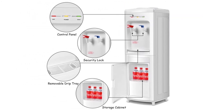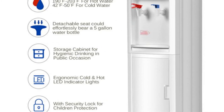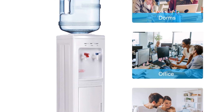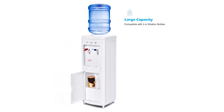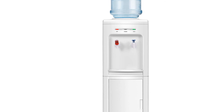This top loading water cooler has a storage cabinet in the base that is large enough to hold some soda cans or disposable cups. The cooler dispenses both cold and hot water and you can turn off these temperatures when not in use to save energy. The drip tray and barrel seat can both be removed for easy cleaning.